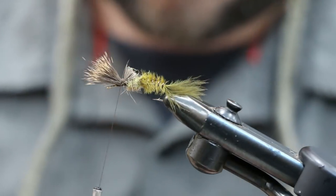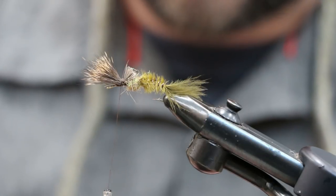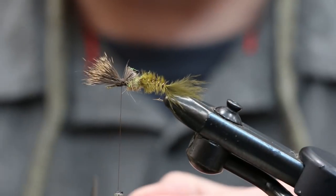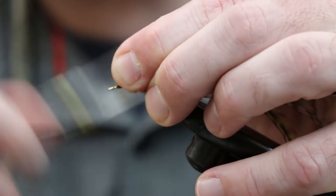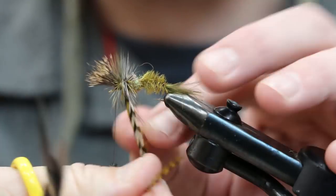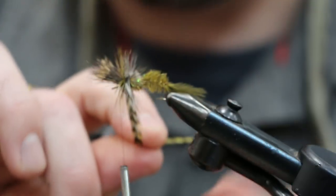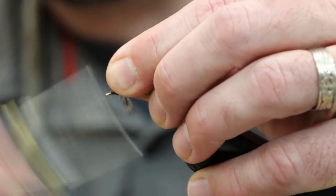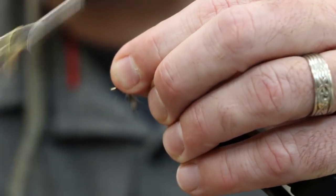Now we're going to tie in our hackle. Take your standard white grizzly and your olive grizzly, stack them together, trim off a small segment at the base to tie in with. Make sure you tie it in nice and secure. Bring your hair back and stack a little more thread in there, then go ahead and wrap your hackles forward. Create a nice finished head.